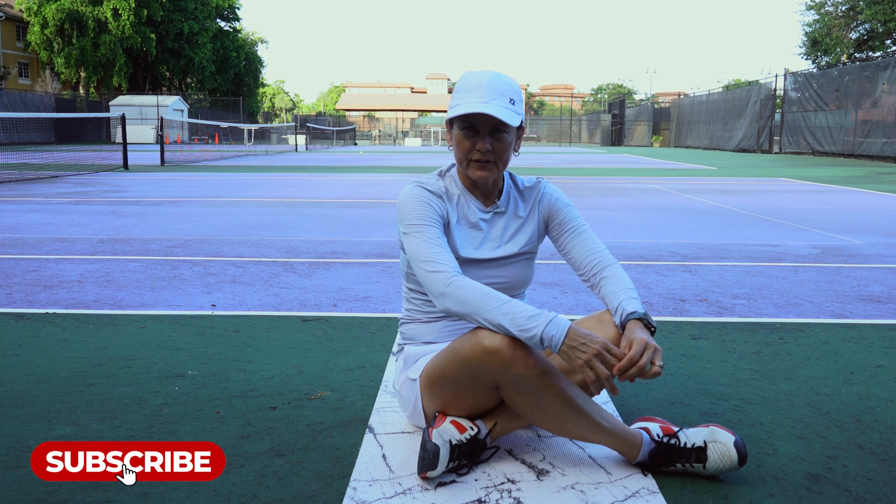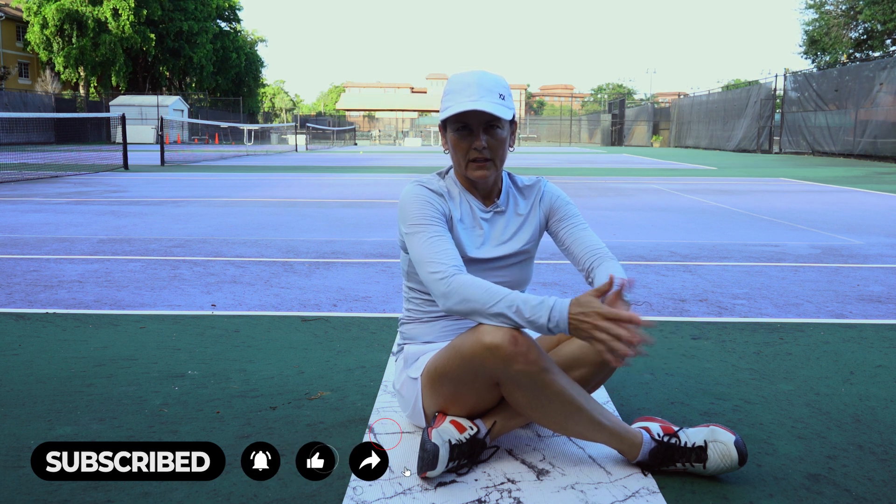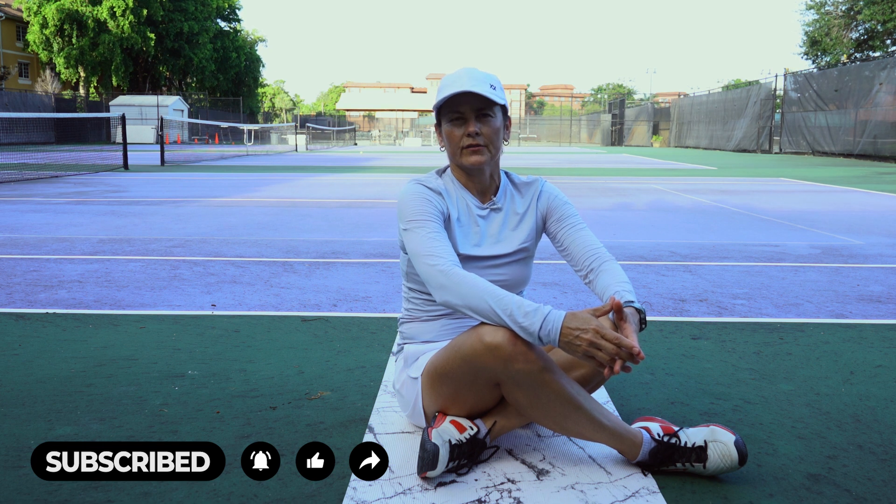If you're enjoying our videos, please like and subscribe. It really helps our channel grow and helps us understand what you'd like us to talk about.